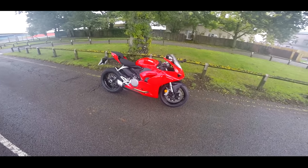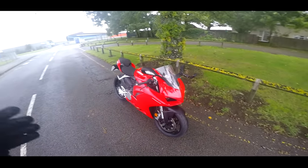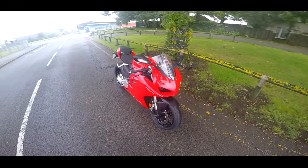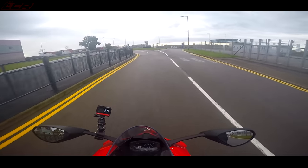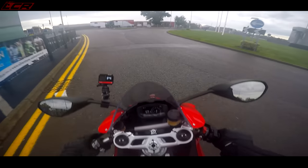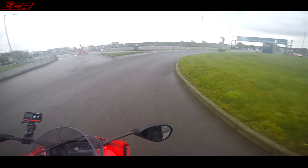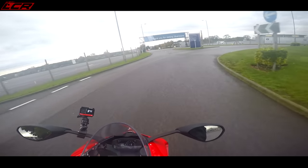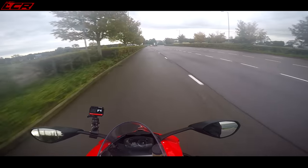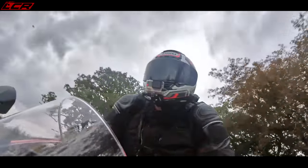This is going to be a first ride video. I'll be following this up with a full ownership experience after I've had it for a couple of weeks, but these are my initial impressions. It's quite wristy — there's quite a lot of weight on your wrists, similar sort of position to the V4S actually. It feels thinner between your legs, definitely thinner between your legs — like the tank.